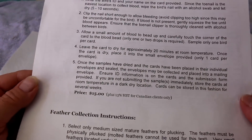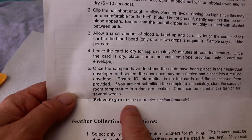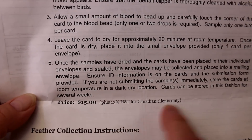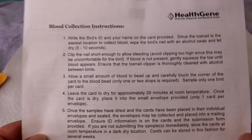Make sure everything is filled out properly. It's $15 each, and here in Canada we pay 13% HST. They take Visa or you can write a check.